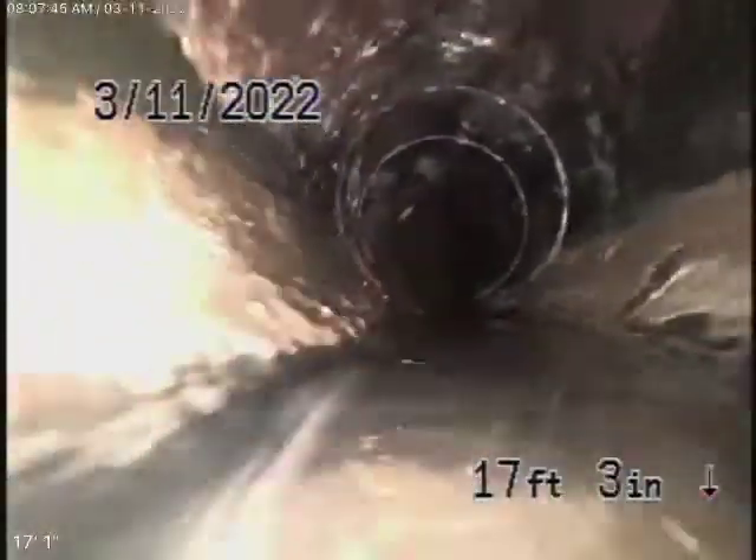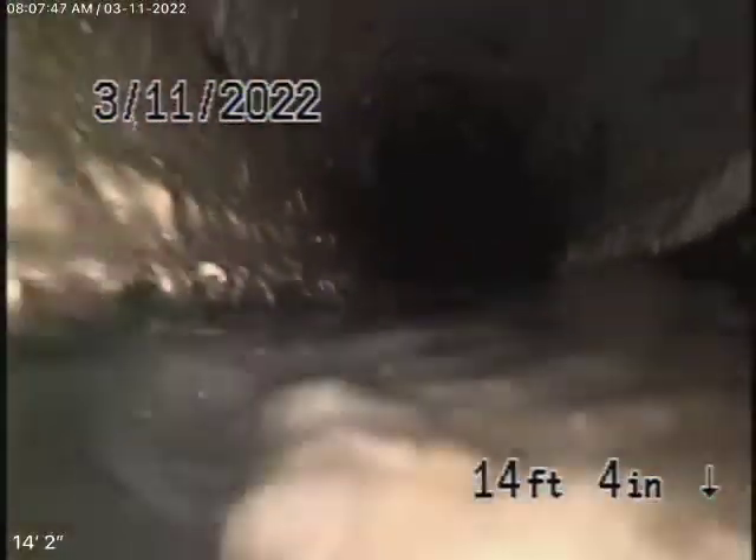Continuing back — it all looks very good. There's a little bit of grease in the line, probably because the kitchen is most likely on this side. Nothing serious here — it all looks very good. You can see the fittings along the way, and all these connection branch lines.